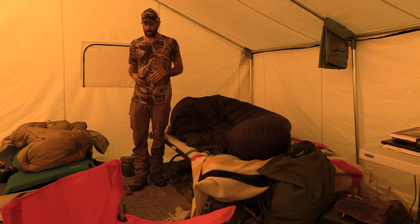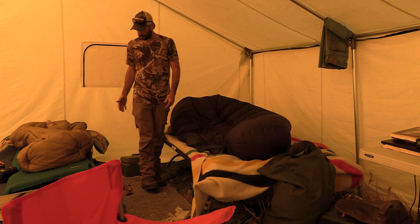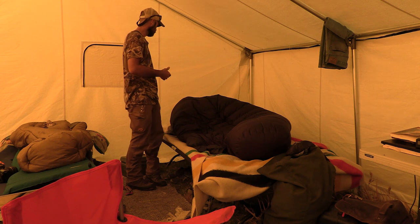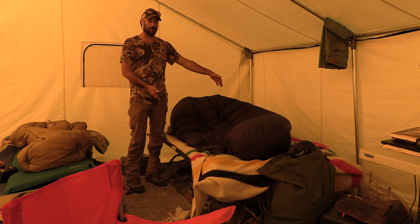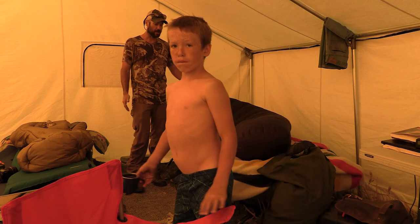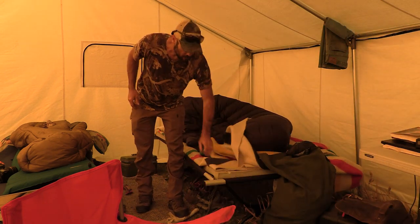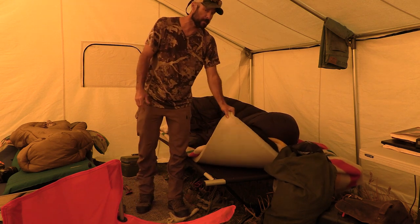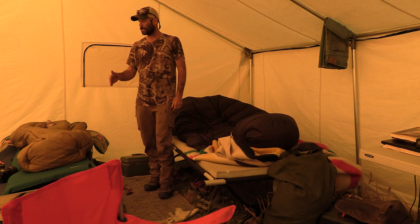We've got all our cots set up towards the back end of the tent. You can see we've got rugs between the cots — those are super nice when you're getting up in the middle of the night. The boys each have their own cot, and Liz and I sleep on this massive double or triple X cot. On ours we've got a memory foam mattress topper — that's super nice, you can roll it up fairly tight. The kids have Thermarest pads on theirs.